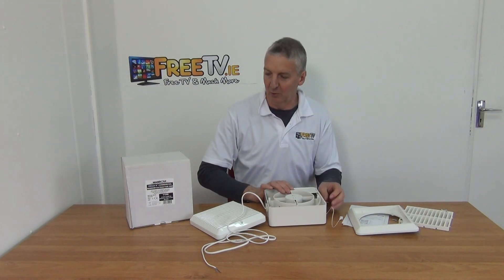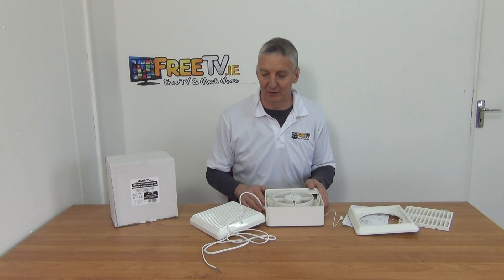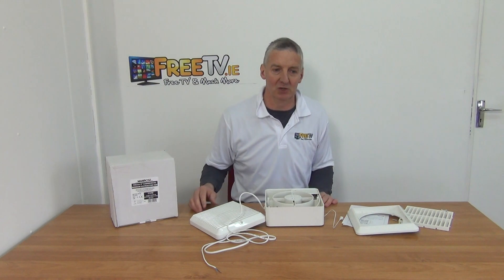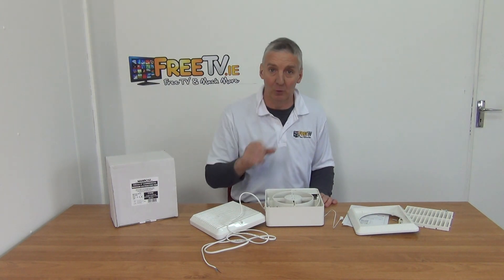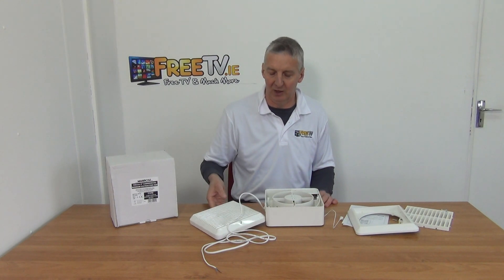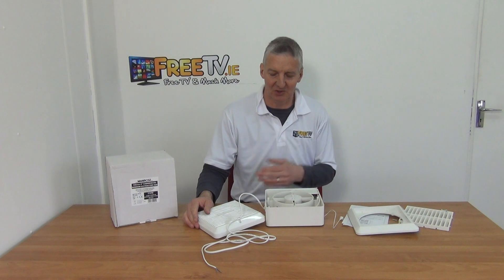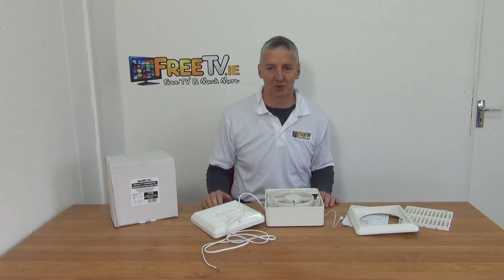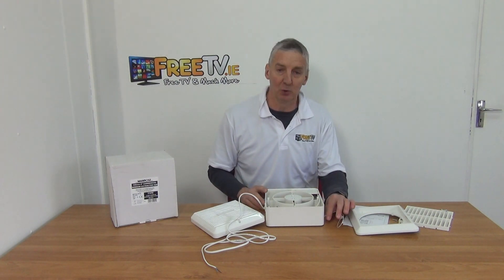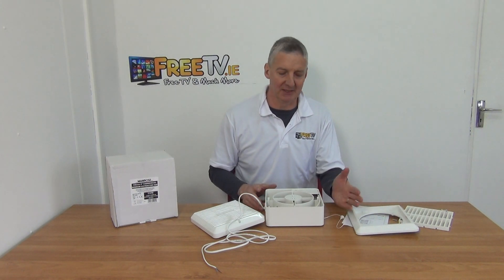The general design is very robust, and the fact that it's Manro is very good — they're a premium brand within our extractor fan range. We're up to around 30 different fans at this point, in different sizes, capacities, and with extra features like timers and pull cords. The pull cord is certainly a popular one, and for industrial or commercial space, something like this is great.